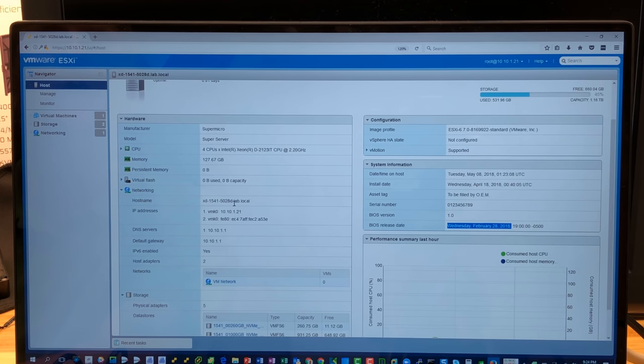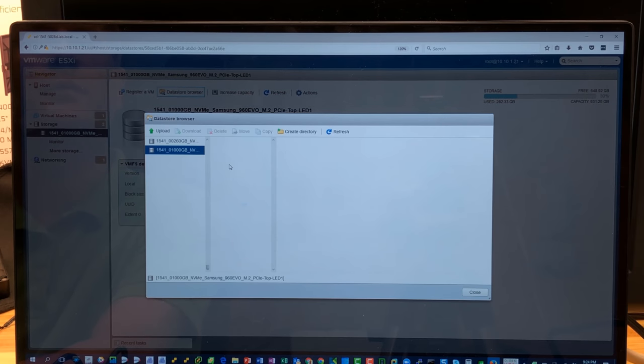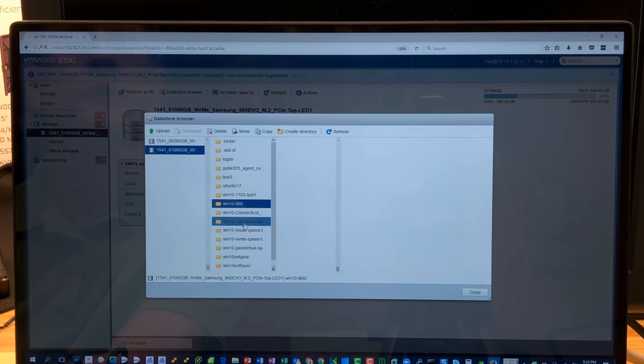The BIOS release date doesn't quite match what we saw earlier — a little odd. The hostname is correct — I just didn't wait long enough when I clicked that icon earlier. The CPU type shows nicely. We look like we have a good grip on hardware health, and we can see two NVMe datastores: VMFS6, an Optane 900P at 260 gig, and an M.2 one. This is awesome — the datastore browser should work.